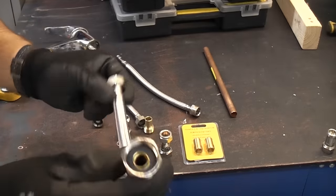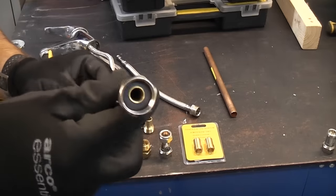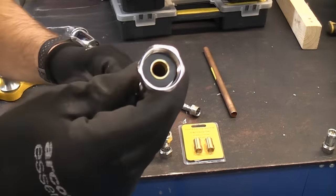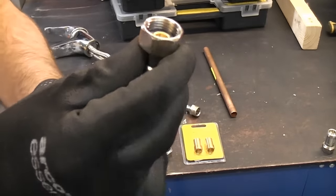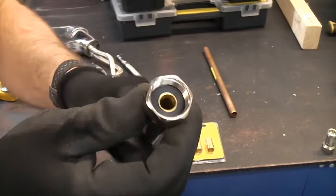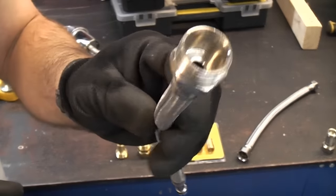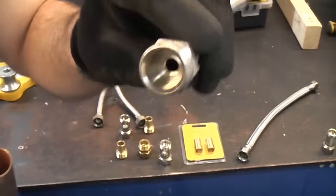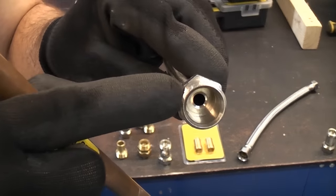Flexi tails or flexible tap connectors are now very common, and you tend to get something like this with most new taps. Most of the time they come with a half inch BSP parallel thread on the end — that is a female one. It's not always obvious how to connect these up. That is a male flexi tail, and that will be a parallel thread which will be half inch BSP.